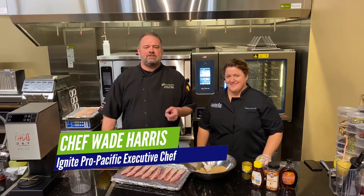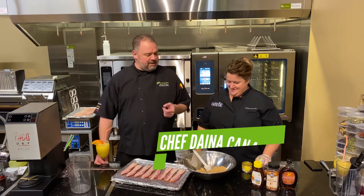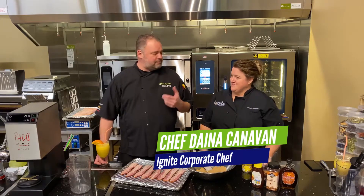Hi everybody, Chef Wade here. Today we're in the Ignite Pro Pacific Test Kitchen and we have our special guest Dana with Ignite in Phoenix, and she's going to make a bacon recipe for us. Why don't you take it away?